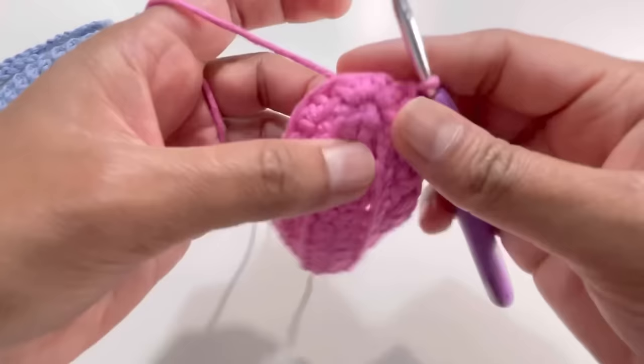Now cut your yarn and secure the last stitch. Take your needle, go to the next stitch — we already worked on the first stitch, so go to the next stitch and insert your needle. Then go to the last slip stitch, insert your needle in between the two strands of yarn into that loop, and take the needle out from the back. You'll have a nicely joined stitch that looks seamless. Then hide your ends — make a little knot and weave in the ends, including any tail from the bottom.